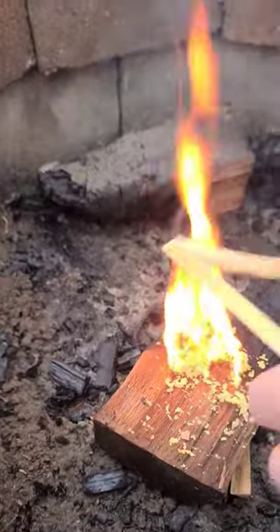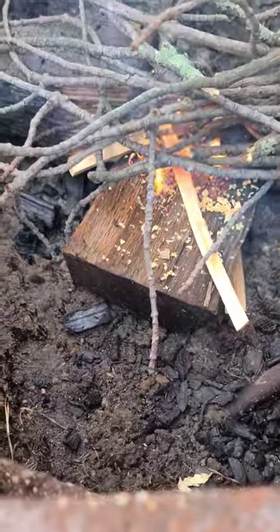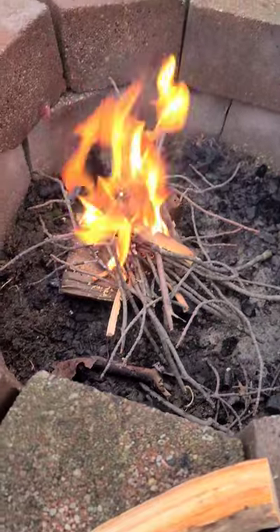Fatwood burns nice and high. You can add more fatwood sticks, add some kindling. Even if the kindling was a little bit wet, it'll dry out pretty quickly. Gives you plenty of time to add more stuff and build a nice fire. And that is how to make fire in wet conditions.